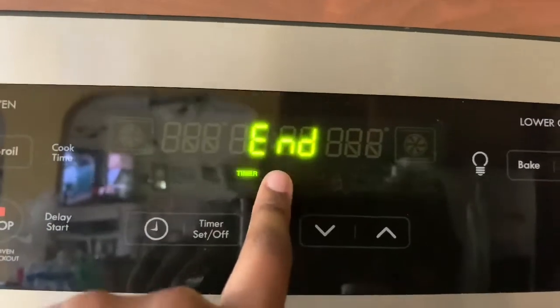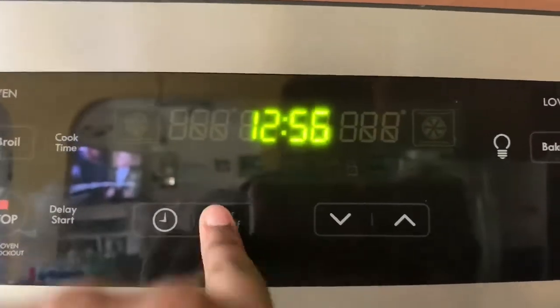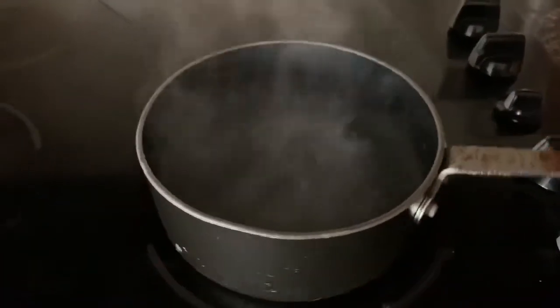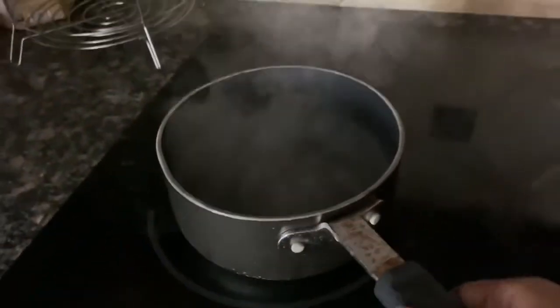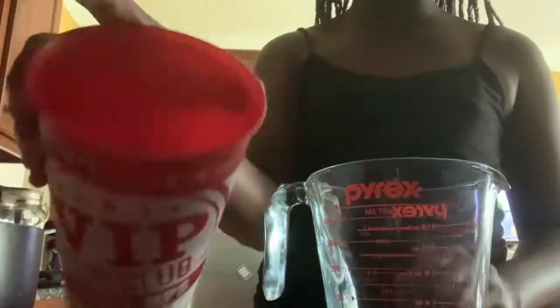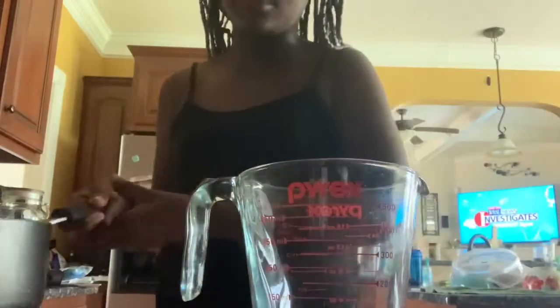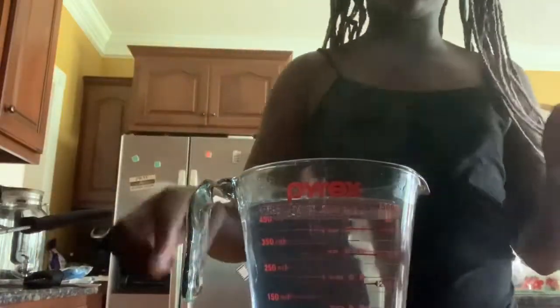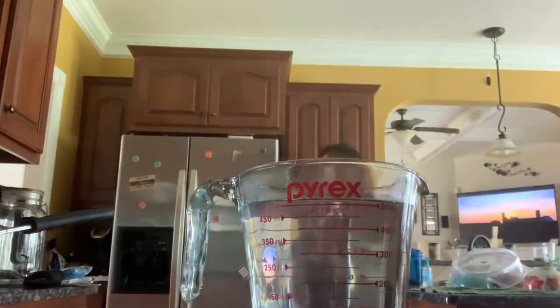Okay guys, so I'm just using a simple big cup. I'm moving my pot over to a different burner so it can cool down — I've already turned the stove off. I have my cup and a little measuring cup, and I'm pouring the hot water in there. I have a very bad pour as you guys can see.